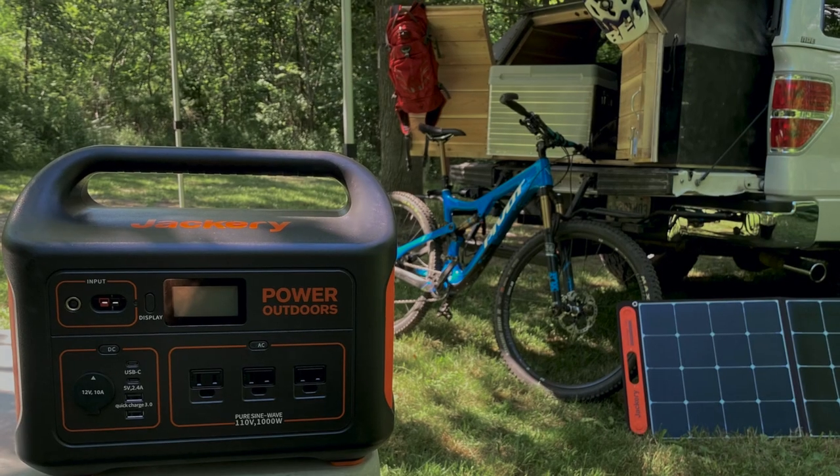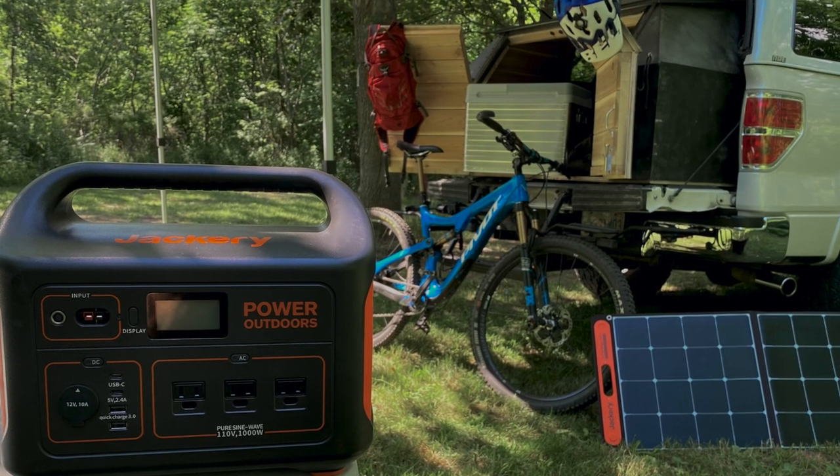Hey guys, thanks for watching. Scott from General Adventures here. Today I'm reviewing the Jackery 1000 power station. Jackery was nice enough to provide me with the Jackery along with two 100-watt solar panels to try out. I recently got back from a trip with my two sons — went up to a remote lake in central Ontario, spent four days out there, and I took the Jackery with me just to see if I could have some luxuries that I wouldn't normally take camping.